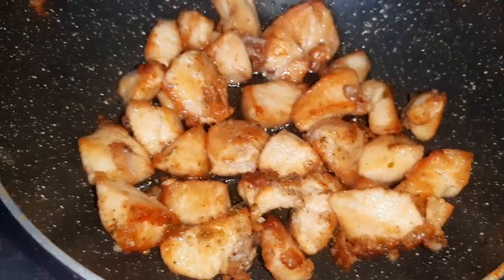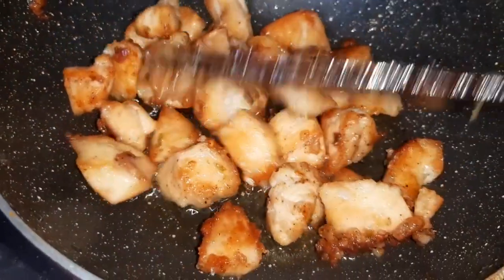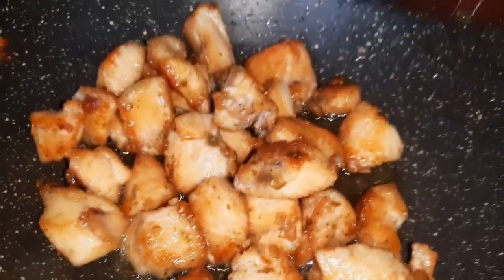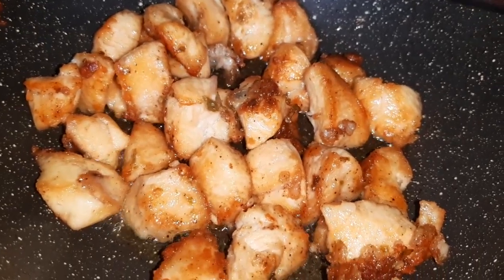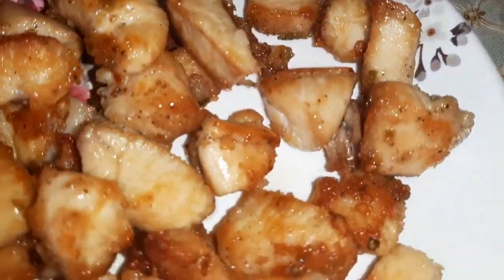I have fried the chicken over medium flame for eight minutes and it has got a nice, lovely golden color. Now I will take the chicken out onto a plate. This is perfectly fried.